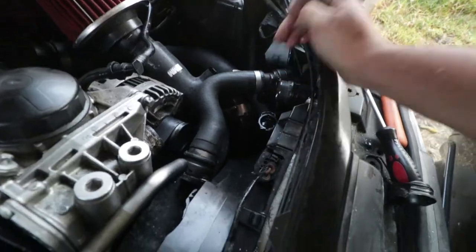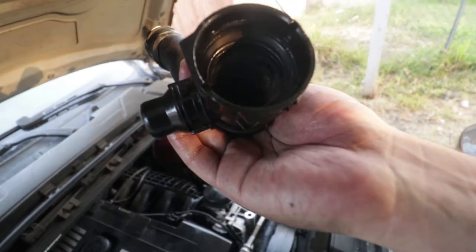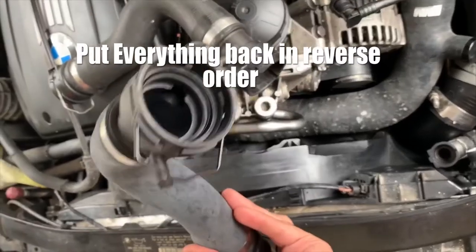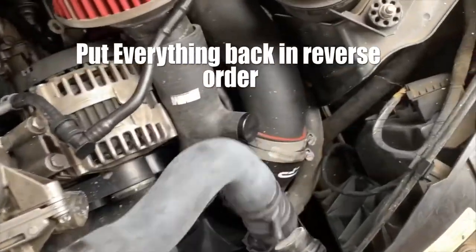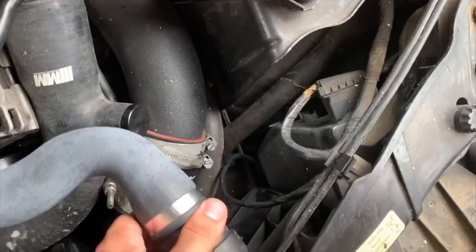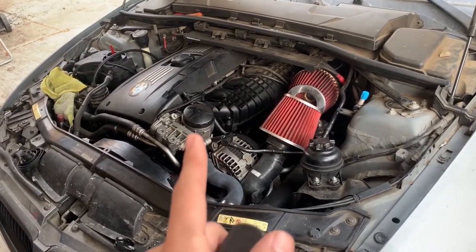Okay guys, it is off — I didn't break anything. Everything looks good on both sides, and that's pretty much the way you install it — just like so, and everything should fit right in.